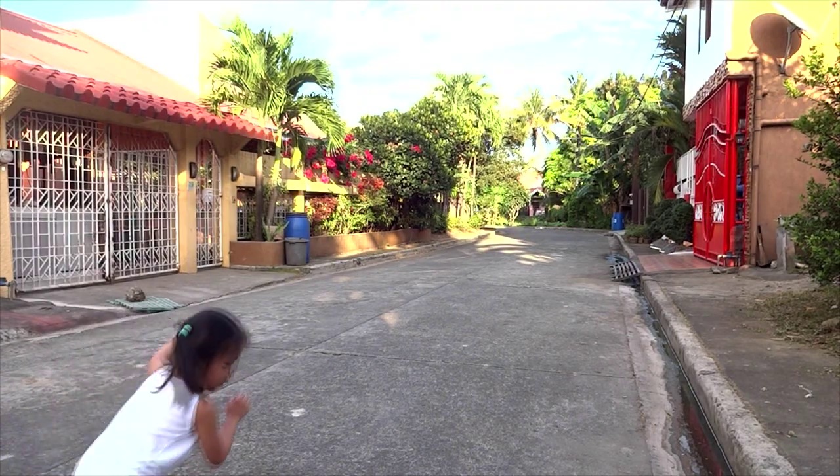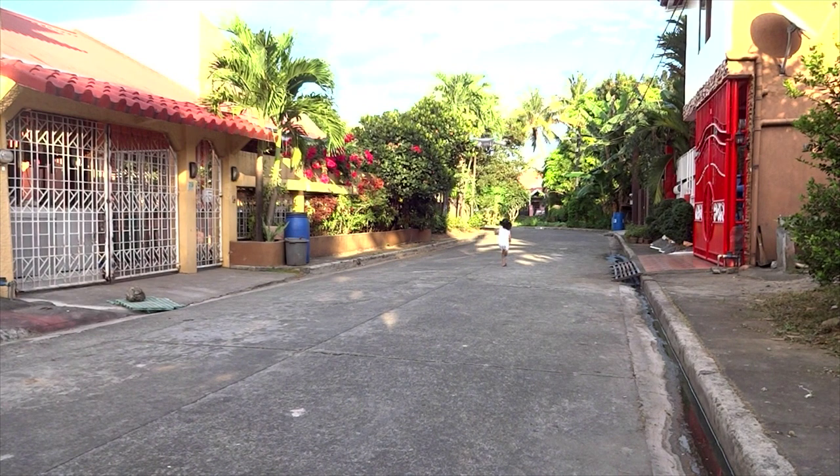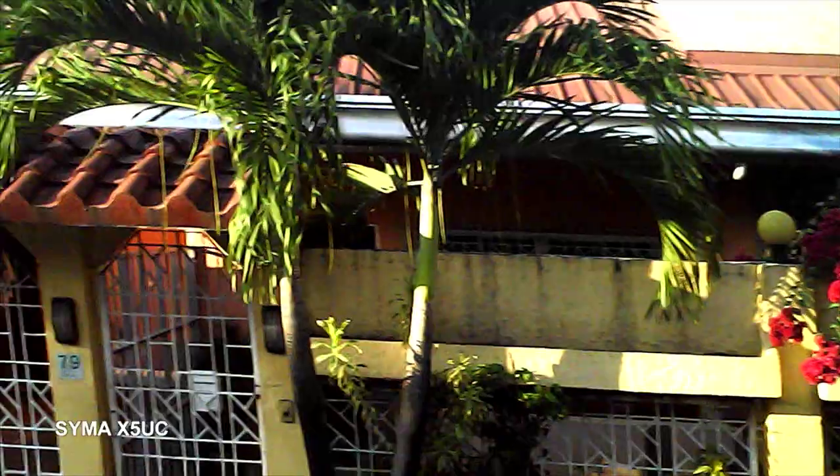We're outside now — that's my daughter right there, she's helping me review this product. As you can see, the video quality of this drone is kind of impressive for only 1615 pesos. You got yourself a 2 megapixel drone.